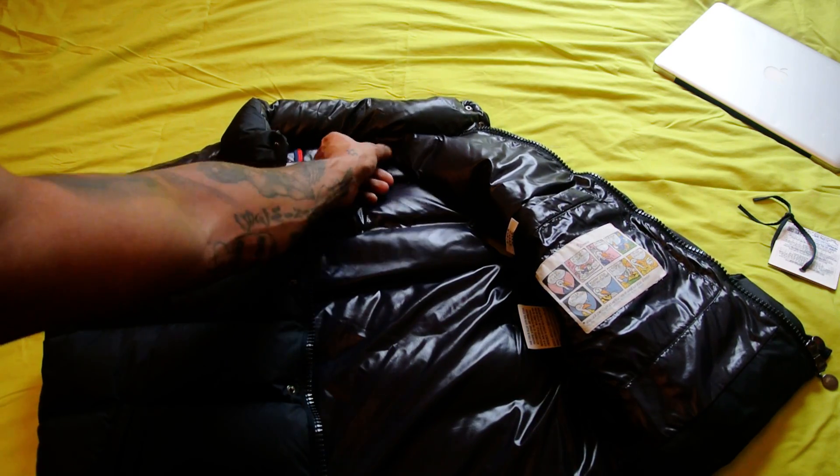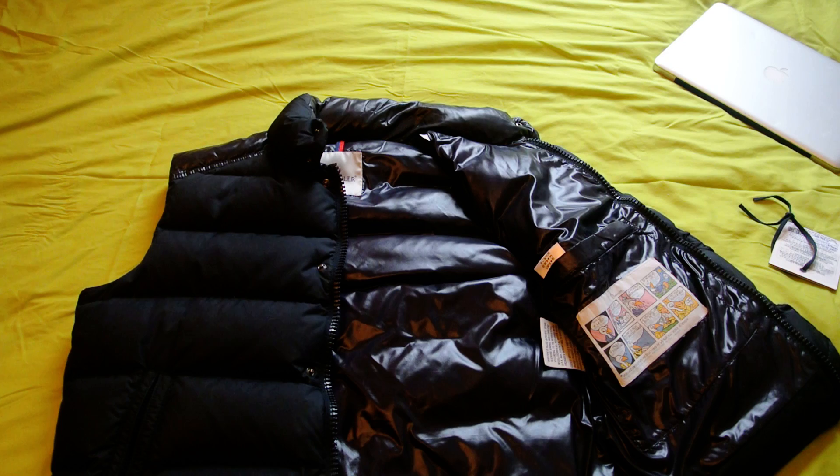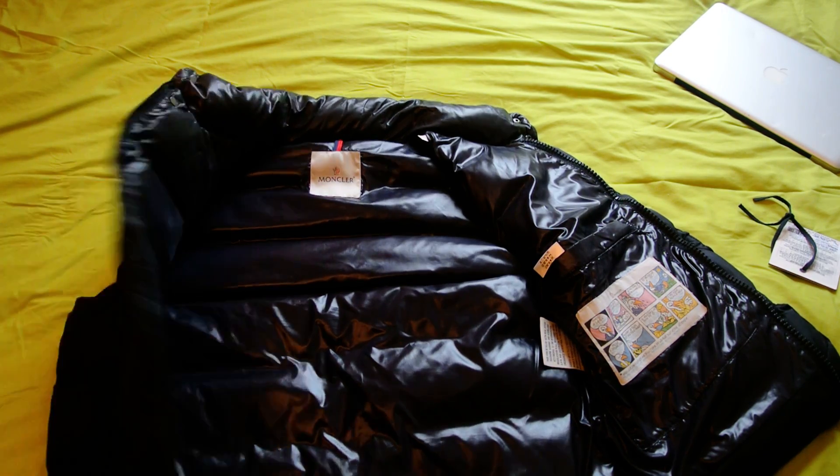This is a size 3. Size 3 is around 41 to 42 inch chest, thereabouts roughly. So it's meant to be a medium and it does fit quite like a medium. So I've got this in today.